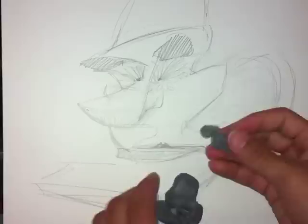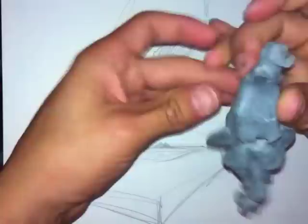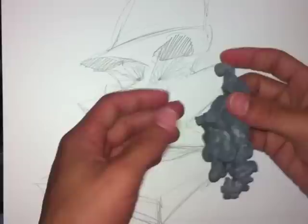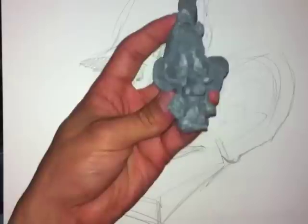If you sculpt it out and turn it to the quarter view, or flip it upside down so you're looking upward, you can see different angles to judge which way you're going to be drawing it. So what I'm doing is trying to figure out how to sink in his eyes inside his head, because when I look at Abraham, his eyeballs sink in almost like a skull.